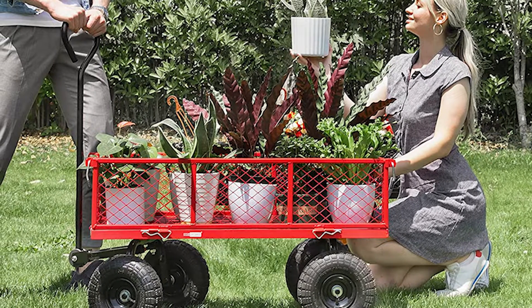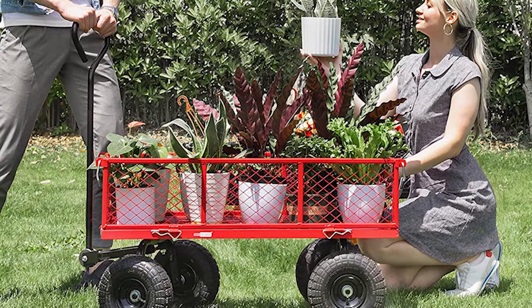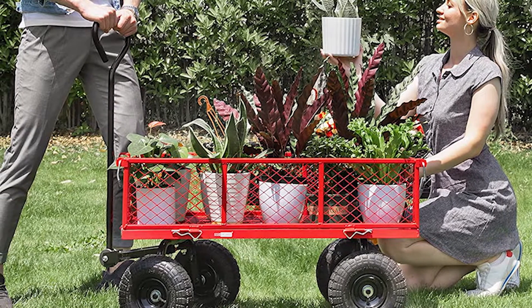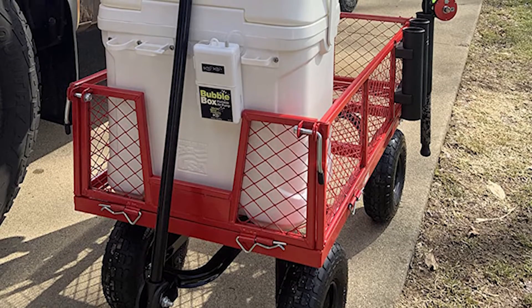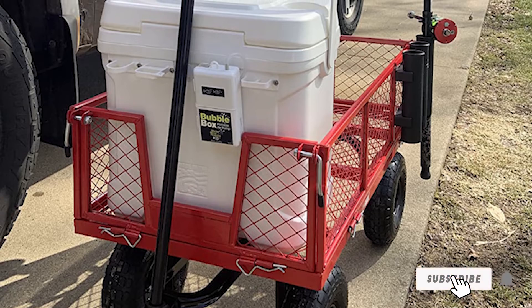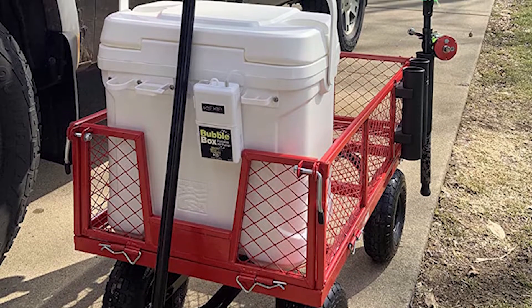We also love the silent tires that are user-friendly and made to travel across various terrain types — they're wear-resistant and will withstand months of repeated use. It's a utility cart with sides, but you can easily remove these to create a flatbed cart if you have larger items to move.